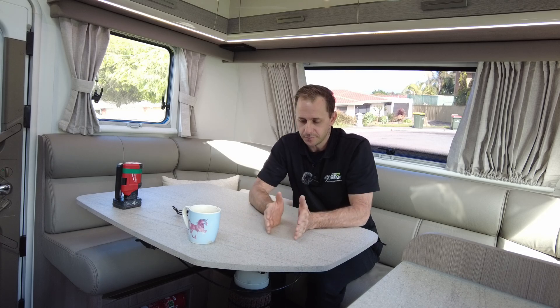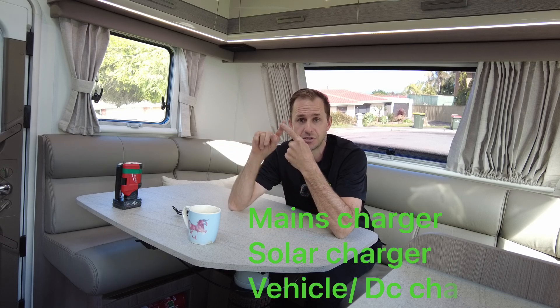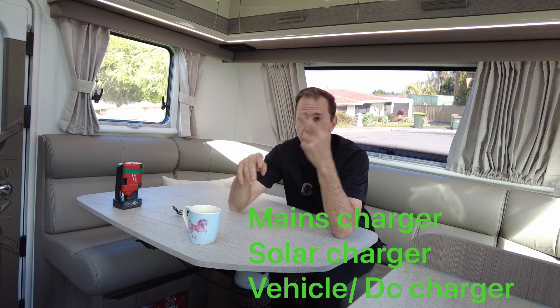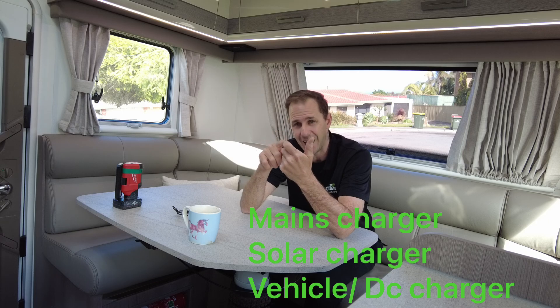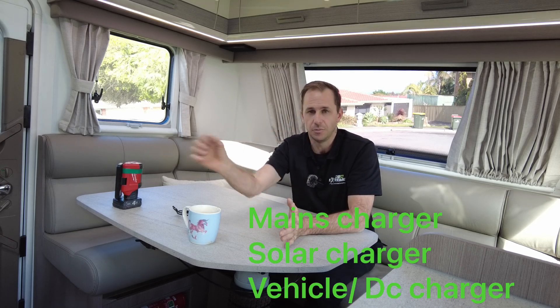Think of that for a minute — voltage at 13.2V. If you've got a system sitting there and you've just dropped in a lithium battery, you've done an upgrade, but you have not changed your chargers to suit — chargers in the form of AC mains, solar controller, and DC-to-DC for the vehicle — those three chargers. If you have not changed those to suit a lithium battery, here's what happens: you plug in mains power, the charger kicks in, it sees 13.2V, and the voltage instantly shoots up pretty quick.